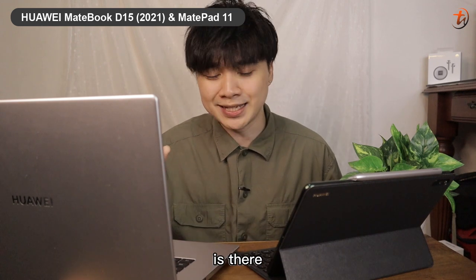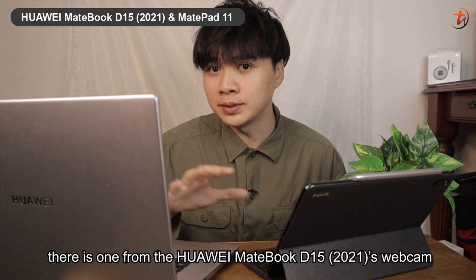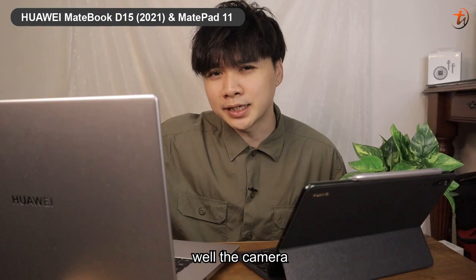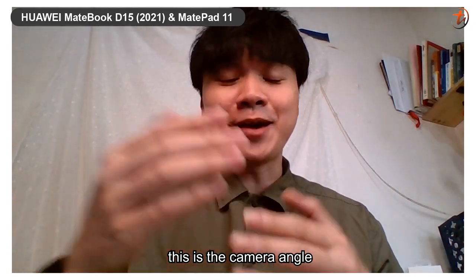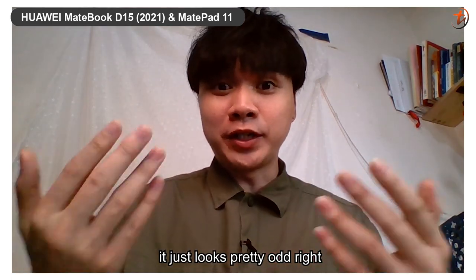If you ask me whether there are any flaws or weaknesses for both devices, there is one from the MateBook D15 2021's webcam. The camera just looks odd. This is the camera angle from the hidden camera and it just looks pretty odd, right?